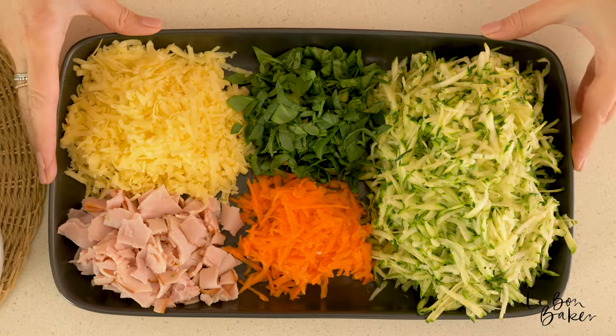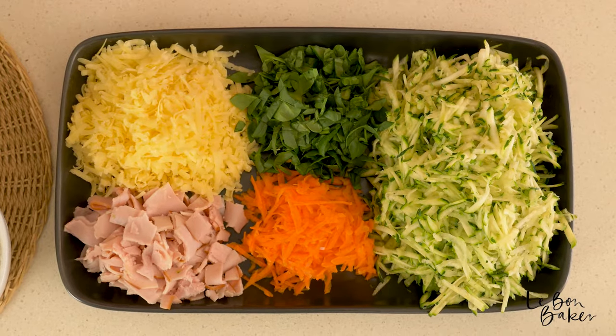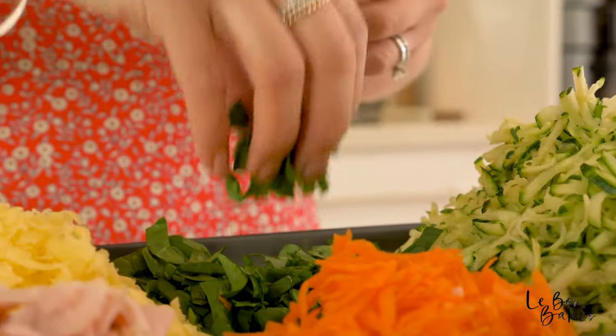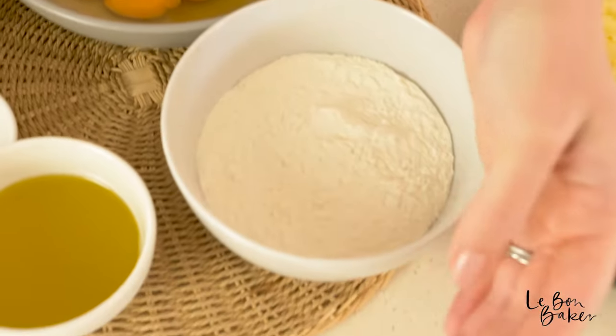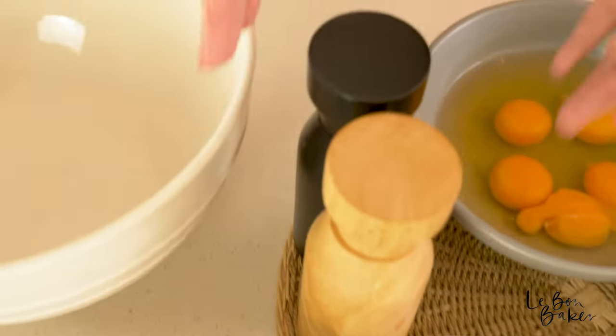For the ingredients we've got some grated zucchini and some carrot, some ham, some grated cheddar cheese, and we've also got some spinach. Over here we've got some eggs, some self-raising flour, some oil, mixed herbs, and then some salt and pepper as well.